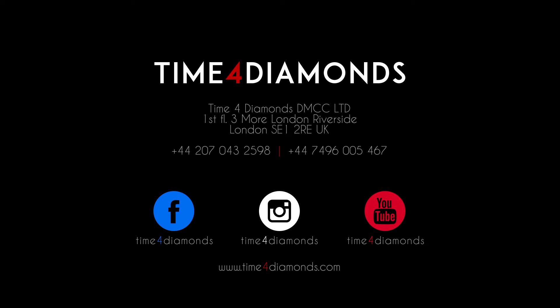If you're interested in finding out more about any of the watches we've taken a look at in this video, then visit our website, timefordiamonds.com. Make sure to subscribe to our YouTube channel, and follow us on social media to discover more about the world of luxury watches.